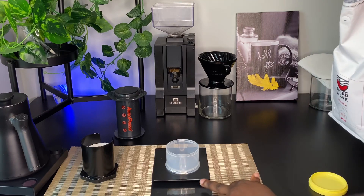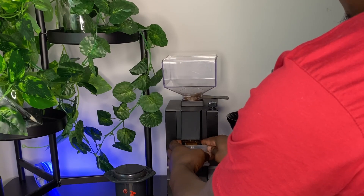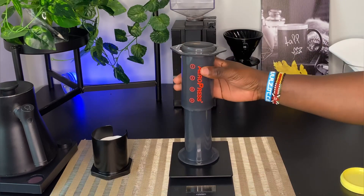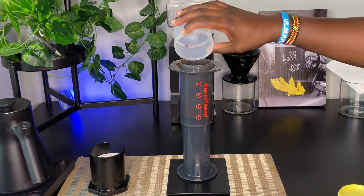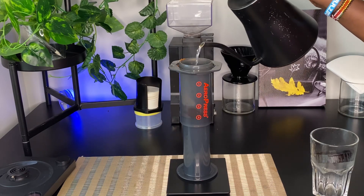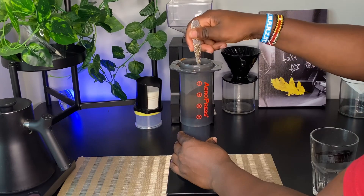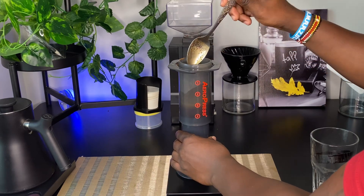Let me show you how I make this shot of espresso using the AeroPress coffee maker. I start by weighing 20 grams of coffee beans and grinding them. Then I prepare the AeroPress using the inverted method — my preferred way. I add the 20 grams of ground coffee into the AeroPress chamber, then add 40 ml of water all at once. We wait 30 seconds for the blooming period, then stir evenly to mix the coffee grounds with the water and build the strength.